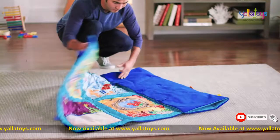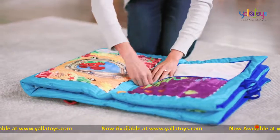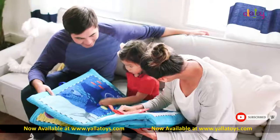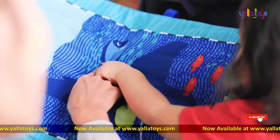You can throw the entire play mat in the wash if needed to keep your baby's favorite space clean. But best of all, the mat folds easily into an oversize plush book, so you can enjoy story time with your toddler and make memories for years to come.